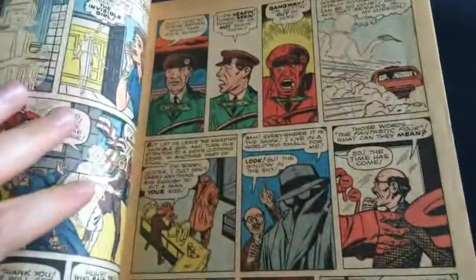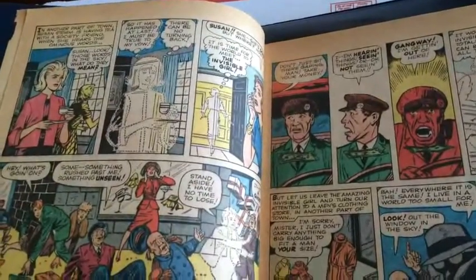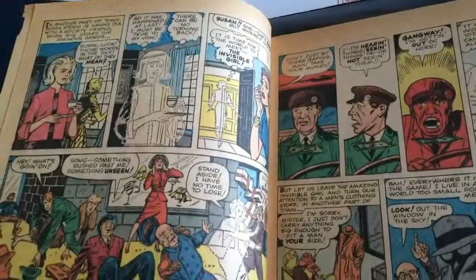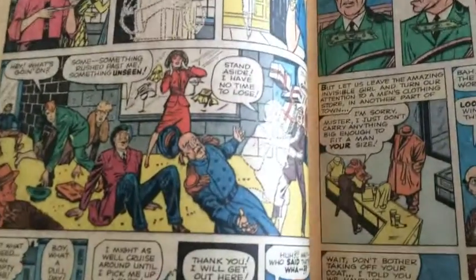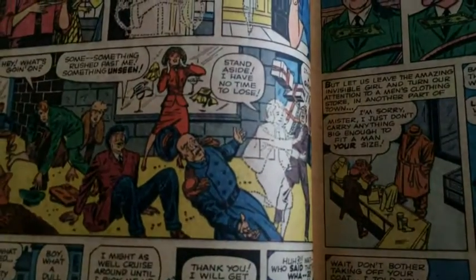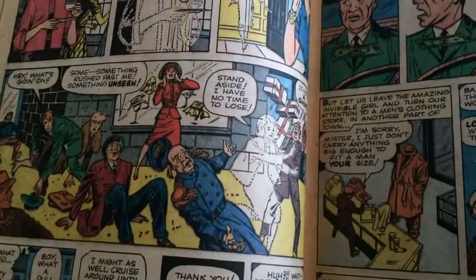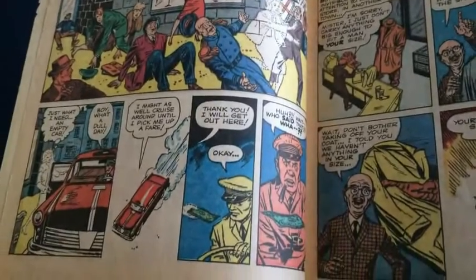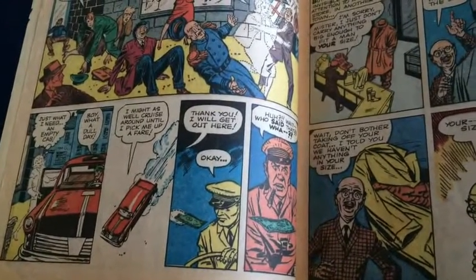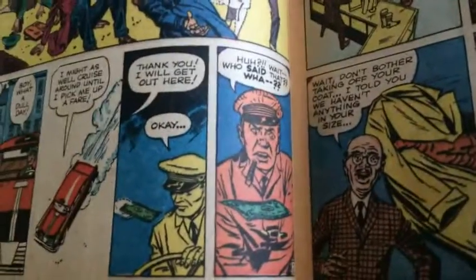Then we get our first introduction to the Fantastic Four, beginning with Sue Storm. There's this ridiculous panel that people like to talk about — Sue, if you're invisible and in a rush, we get it, but do you really have to push all the people out of the way? What's the point of turning invisible if you're just gonna push them? I always thought that was funny. There she is in the car — still tips the cabbie.